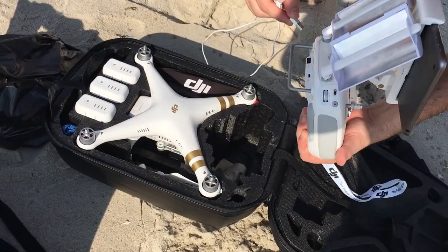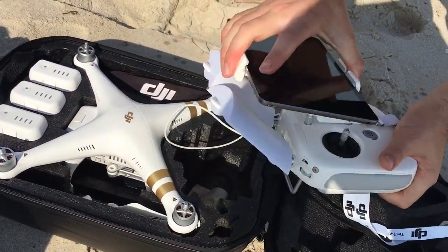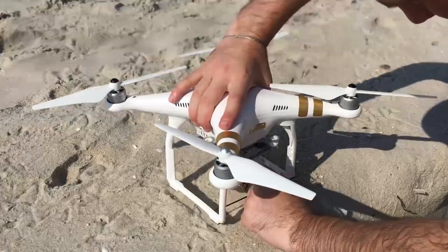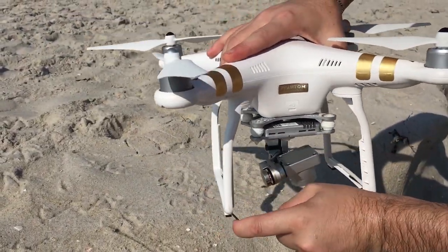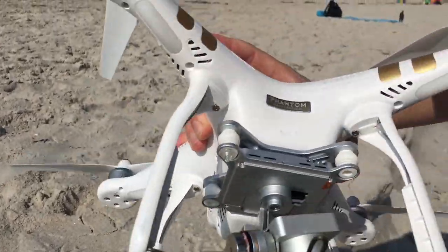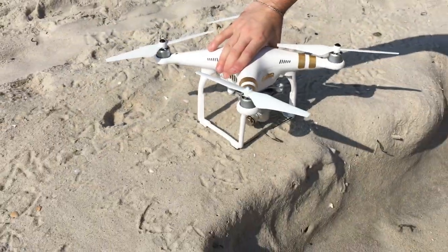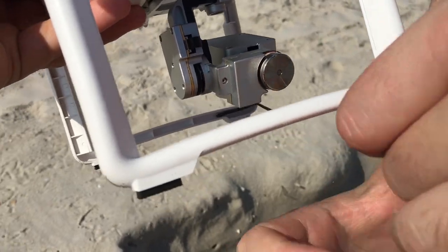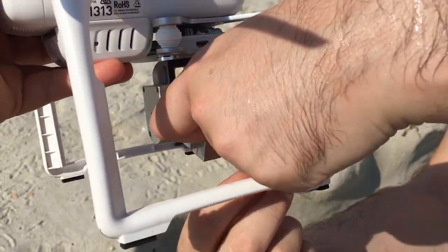Hi guys, welcome back to another video. As you can see, I'm getting the drone ready for some surf fishing. The weather is nice and the breeze is basically non-existent — perfect setup for some drone fishing. I'm attaching a line hook that I made out of a wire hanger, attaching it in the groove between the landing gear of the drone. Next, I added some scotch tape so that the hook will stay in place, and that is all I did on the drone setup.